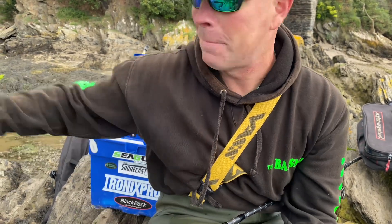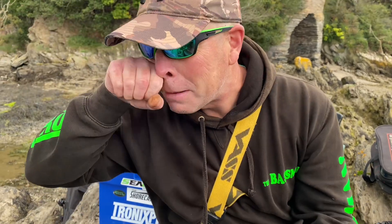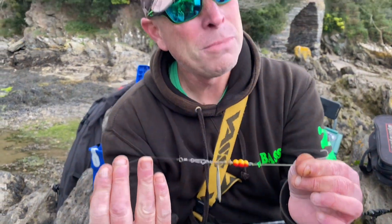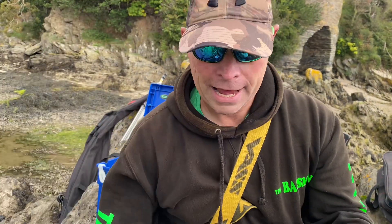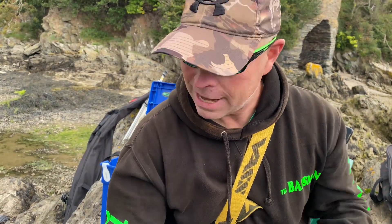But don't forget, I caught a very big bass using that method, on this method a few years ago. Eight pound eight. Third cast. Yeah, so you never know. You just never know.